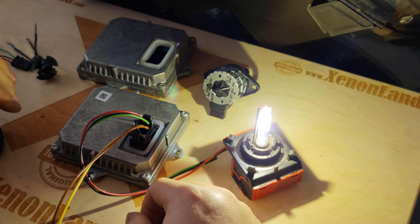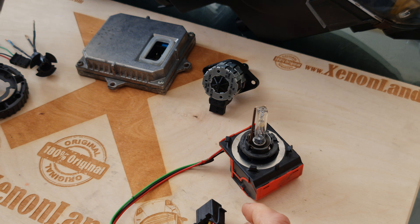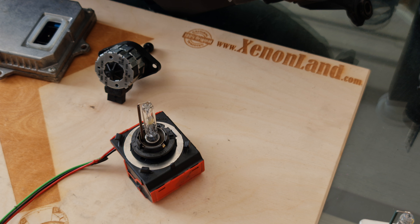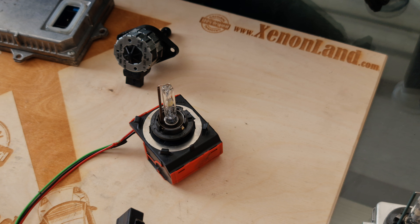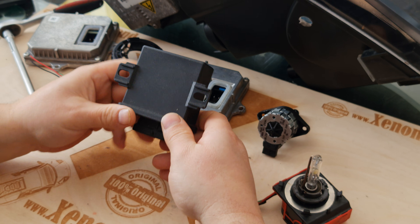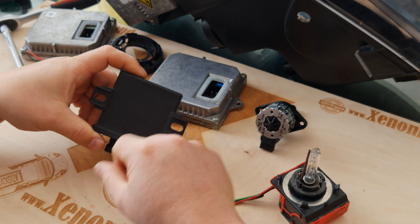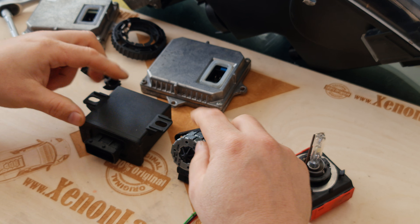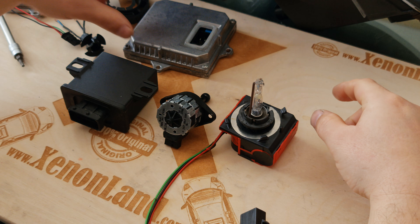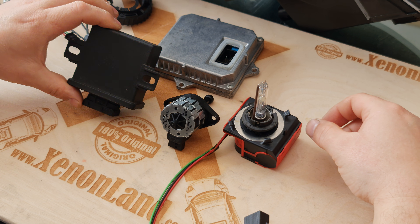Most people think that since the xenon bulb is working, they think that the ballasts are interchangeable — but indeed they are not. Because the Golf Mk5 xenon system consists of a light module, automatic leveling function, xenon igniter, D2S xenon bulb, and the ballast unit. You also have a sensor at your bumper,